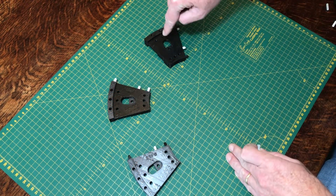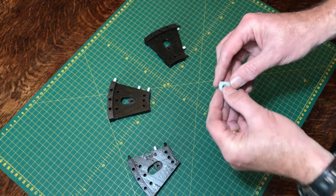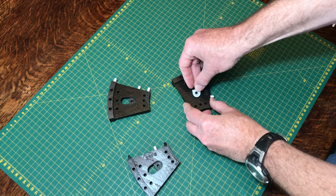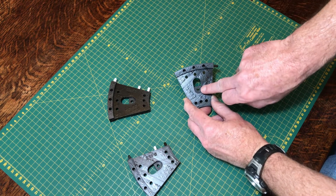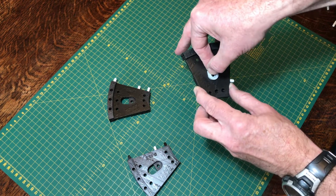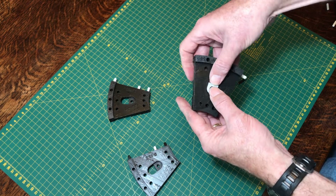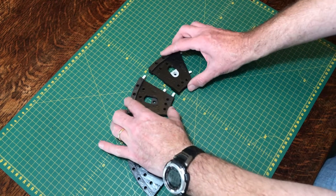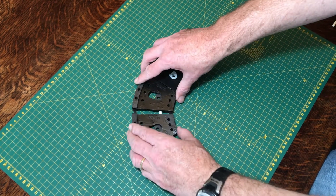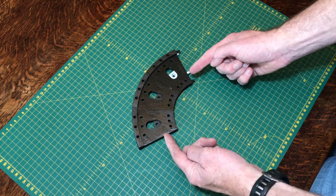On this rightmost one we're going to insert the little M4 nut holder. This fits into this recess here and aligns with the small hole in the middle of it. This should be a fairly tight fit but not too difficult. The pegs have fallen out — it should just hold there like that. Then simply push these together and that's the sub-assembly built.